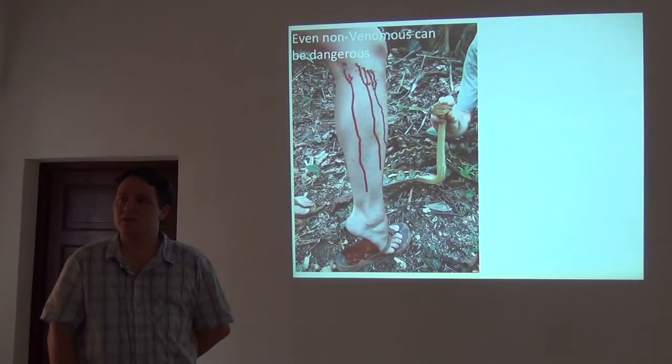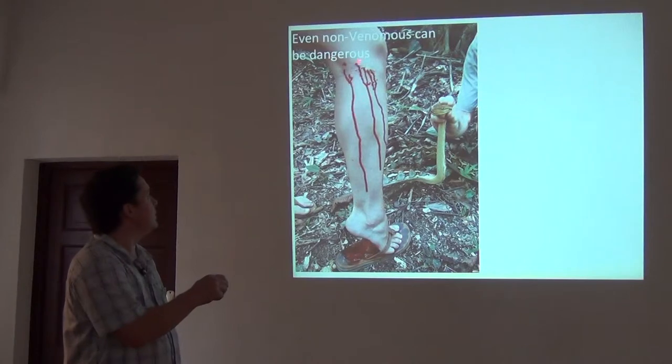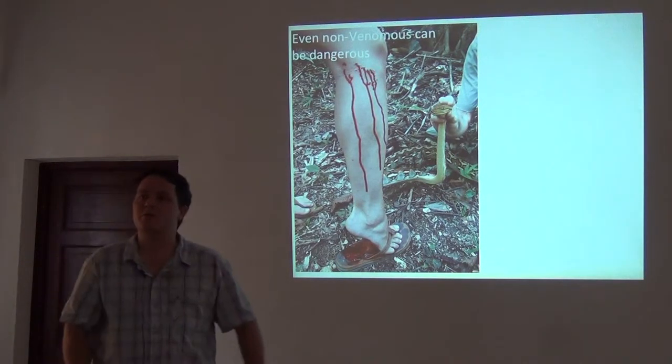Here's a graduate student that my colleague Tan and I co-advised who got a little too close and was a little careless around a big python. She's pretty tough. You can even see the teeth of the python left in the skin right there.